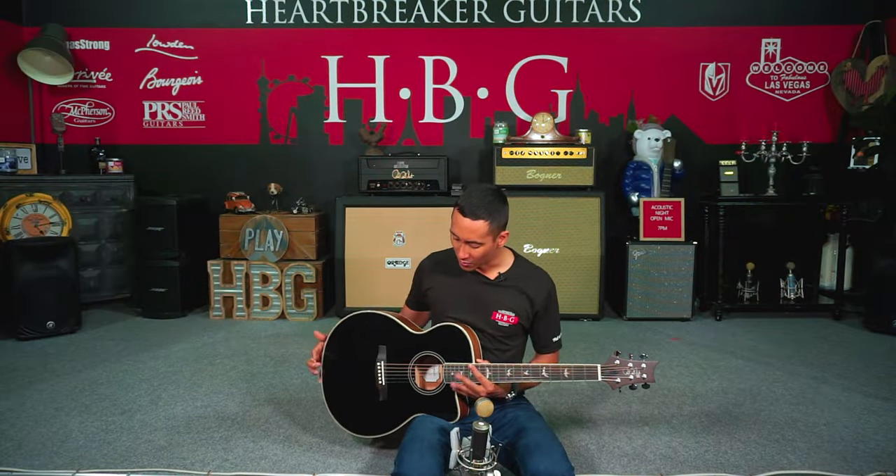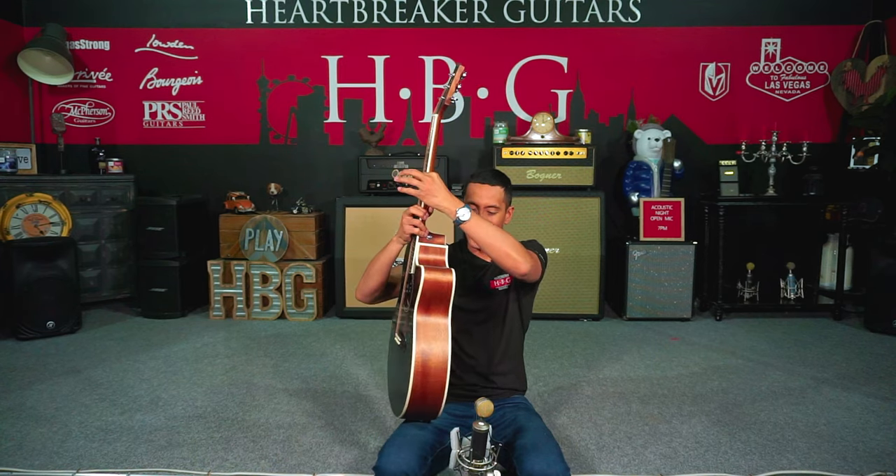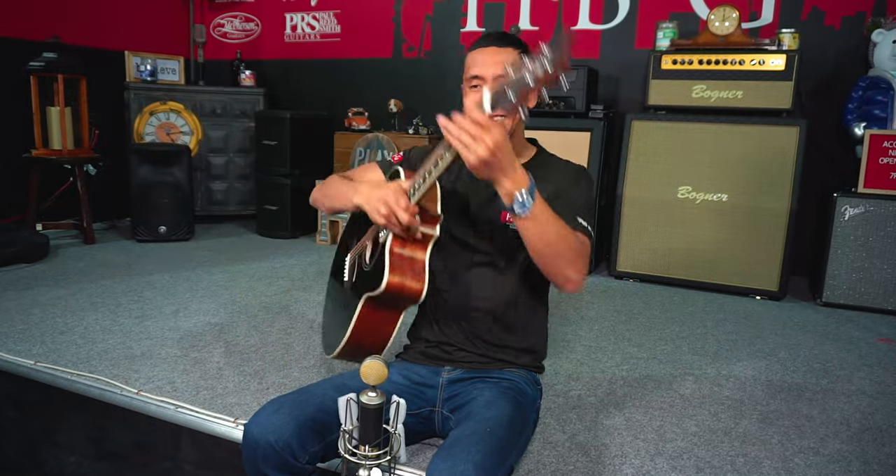So today we're checking out the PRS SE Angeles, and all this right here is all mahogany — front, sides, and back. Right on. Let's do a little more digging in.